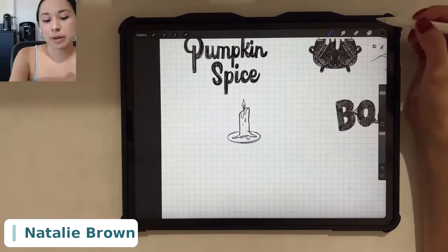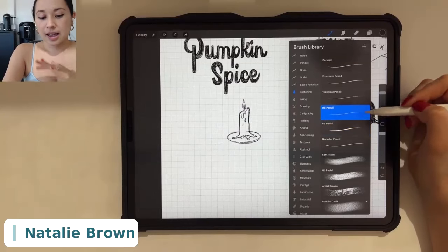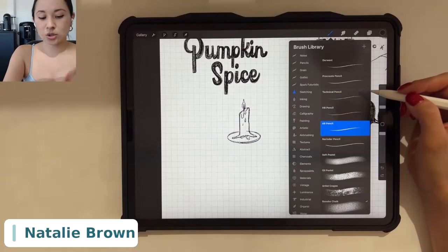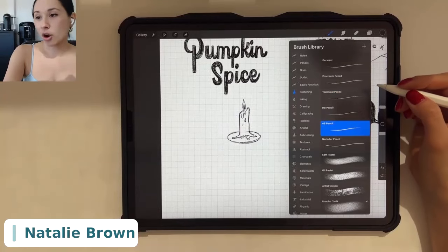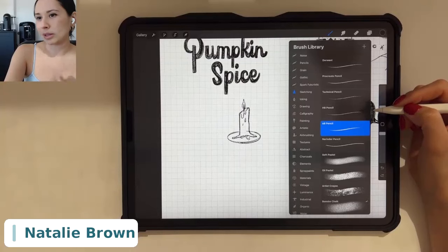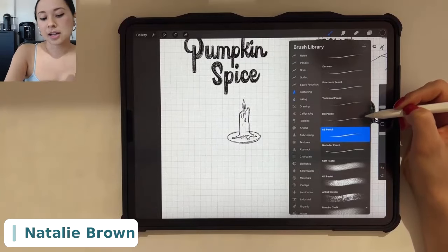In terms of brushes for sketching, I am huge on the sketching brushes. My top two favorite are the HB pencil and the 6B pencil — and sometimes the technical pencil, but HB and 6B are my favorites. I highly recommend them because they feel most like a real pencil to me. I got an iPad three years ago and really want to get that pencil sketchbook-like feel, since I always started sketching on paper before transferring digitally.